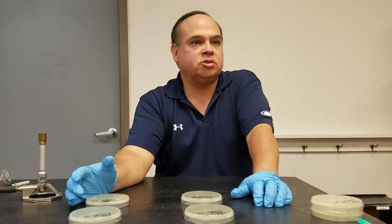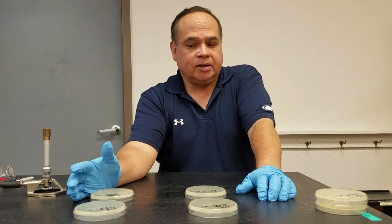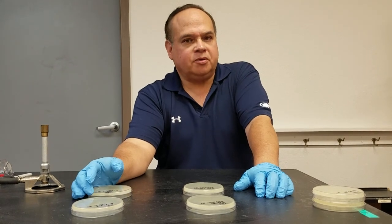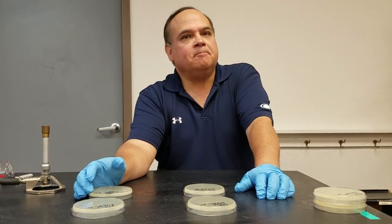Why the difference in temperatures? At 25°C, we're more likely to pick up yeast and molds. At 37°C, a permissive temperature typically found at body temperature, we're more likely to pick up bacteria.